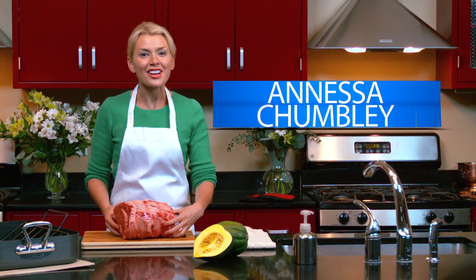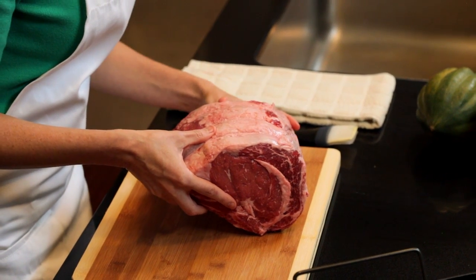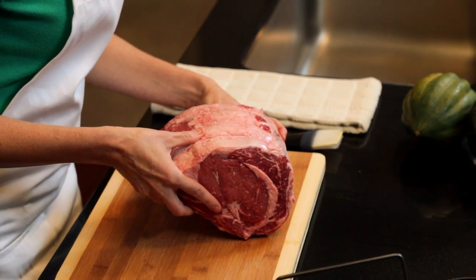Hi, I'm Anessa Chumley. Take a good look at the Steakhouse Choice Beef Rib Roast I purchased from Albertsons. Today we're going to make a mouth-watering maple glazed rib roast with roasted acorn squash.